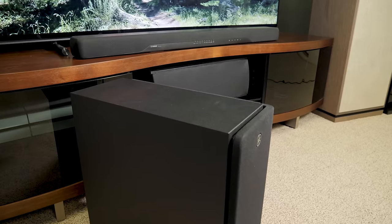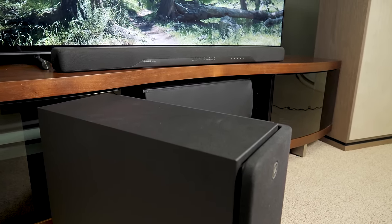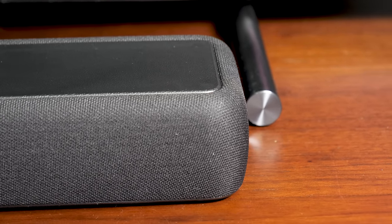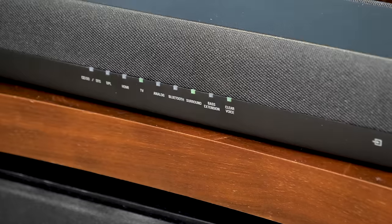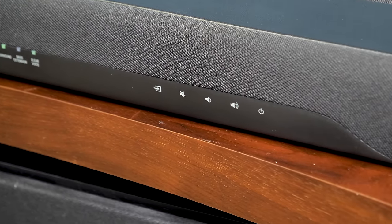At $300, Yamaha obviously didn't blow a ton of cash on fancy design here, but the YAS207 is still a good looking bar, with rounded edges, a mesh acoustic grill, and vinyl covering along the top. At just over 36 inches long and less than 3 inches tall, the unit is slim and understated, with a basic LED display on the front next to intuitive touch controls.